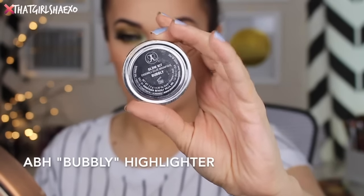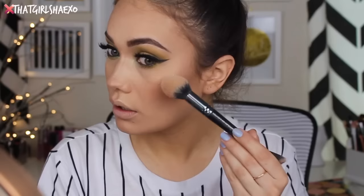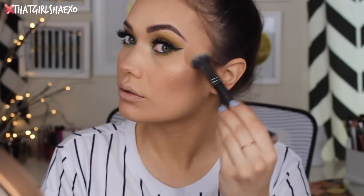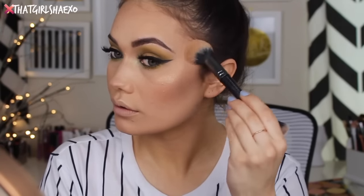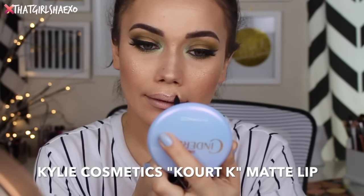Of course we needed a little bit of highlighter because it's highlight season, so I took the Anastasia Bubbly highlighter. This is becoming a very big favorite of mine — it's just a gorgeous champagne color and it shows up so nicely. Even when I'm really fair sometimes highlighters don't show up, but this one always does. It looks gorgeous.